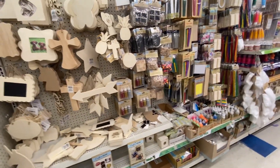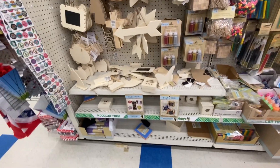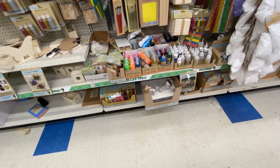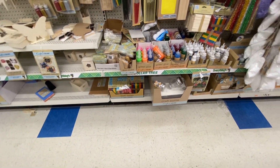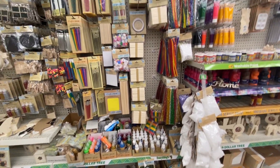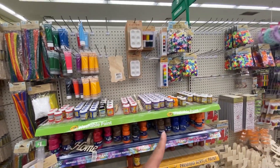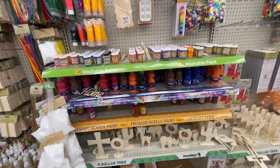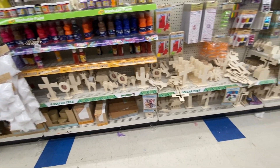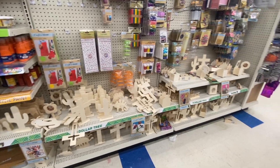Here is the arts and crafts section — they have so much cute stuff that's paintable. They have glitter glue, different glitter glues, craft sticks — both painted and non-painted — paint brushes, different types of acrylics and washable paints. Look at this little craft section over here, they have everything, and all this stuff you could just paint.